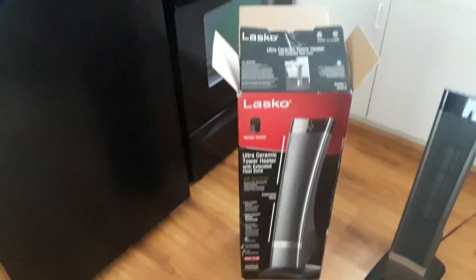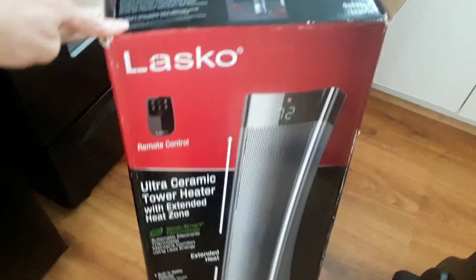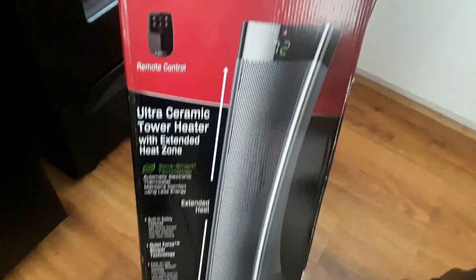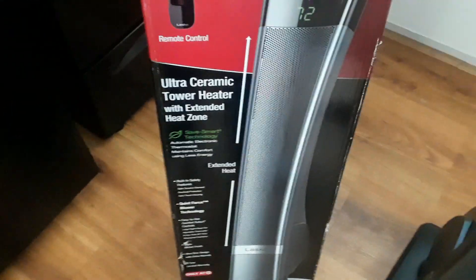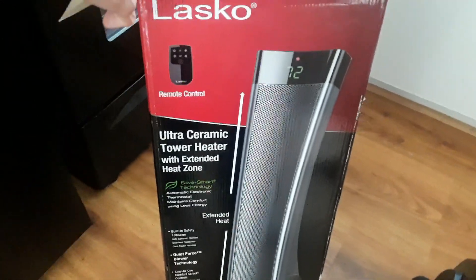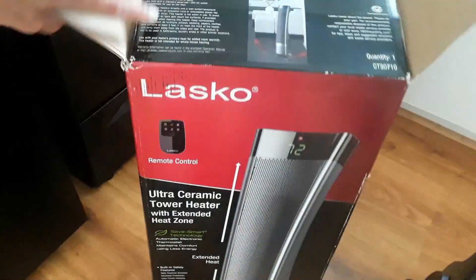All right guys, I'm back with the review. I had to get a heater, so I went to Target and got the Lasko Ultra Thermatic Tower Heater with extended heat zone. Lasko is one of the top brands for heaters. I wanted something that was going to work since next week's going to be really cold.